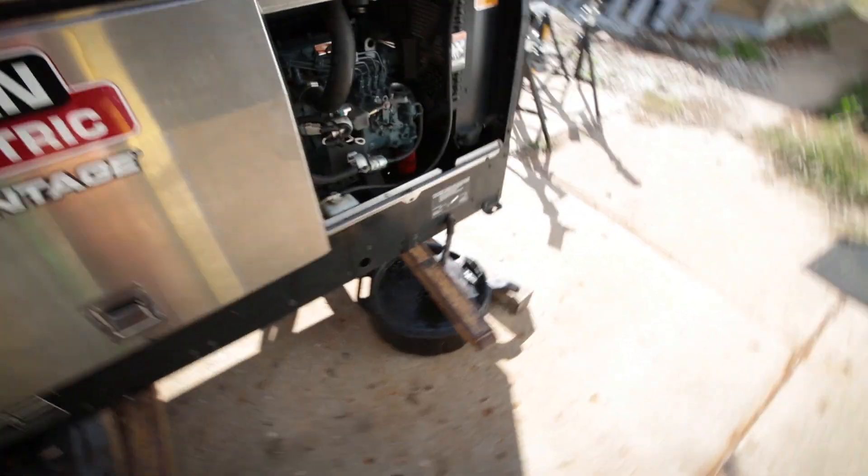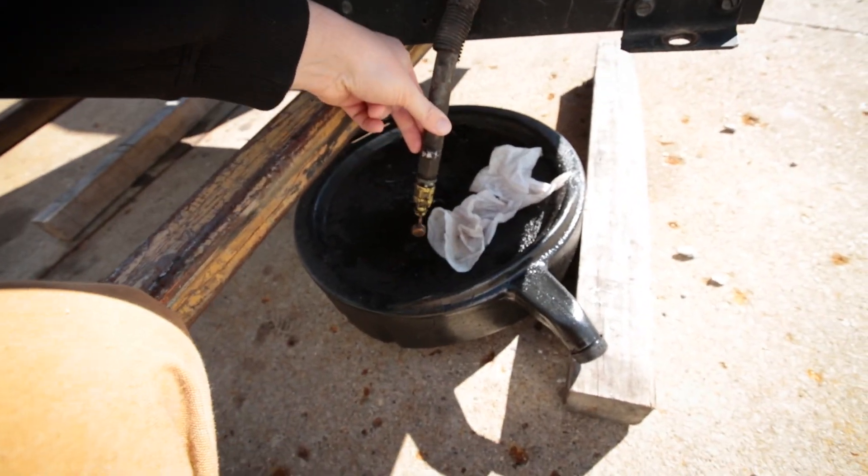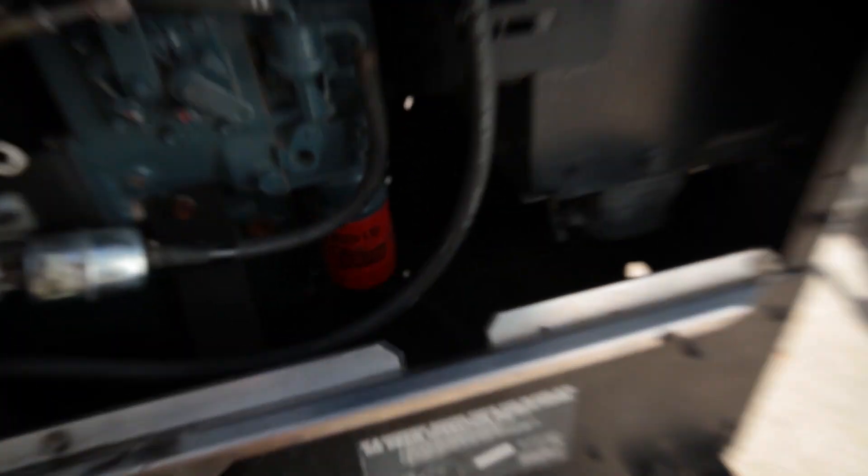There's the Vantage. Supposedly, you don't have to take it off the truck to drain it, but while I had it off, I just decided to go ahead and do it. It had these Baldwin filters.